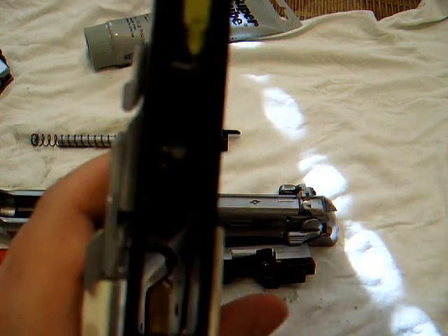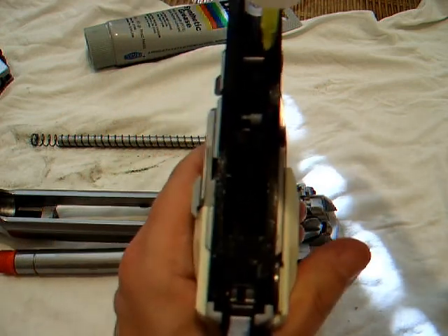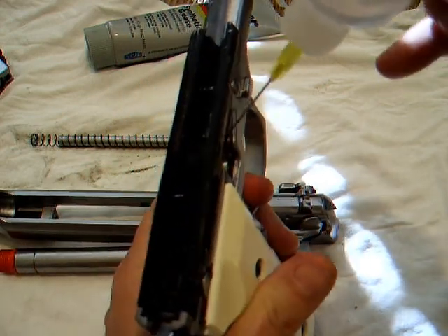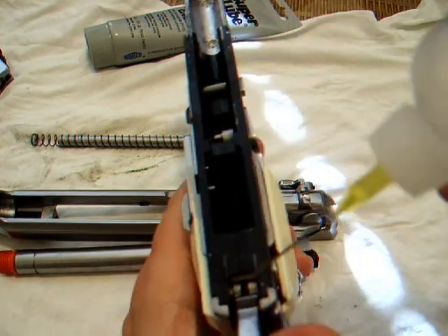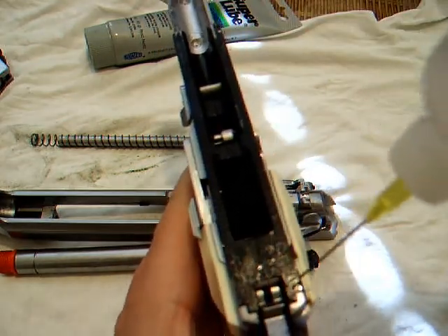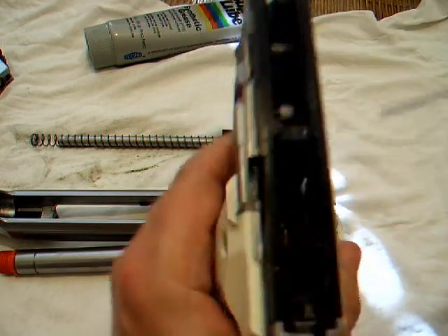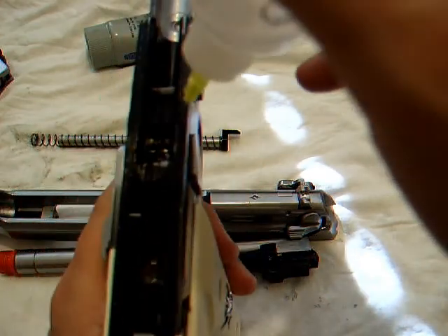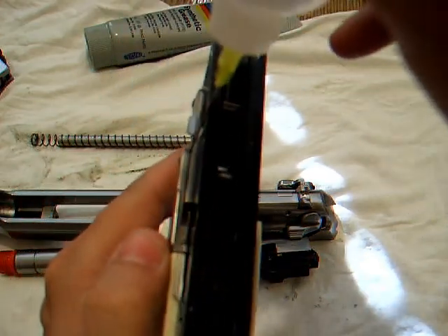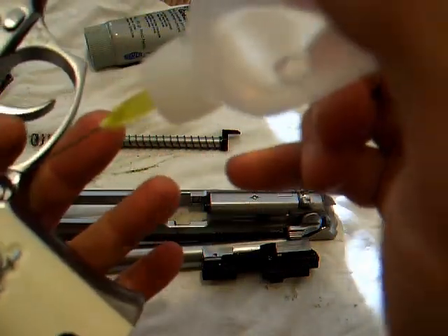There's the trigger — I get it on the inner trigger pivot. There's a rod in there, you want to get it on there. Then I get it inside the frame here, on the side here. And then I look for inside the trigger, the bar, the rod — put it on the pivot there. That pretty much lubes the whole thing inside, and on this thing too in here if you feel like it.